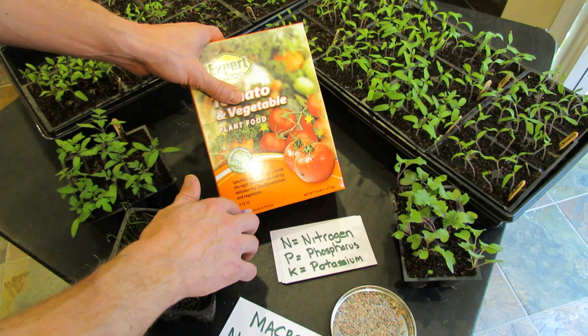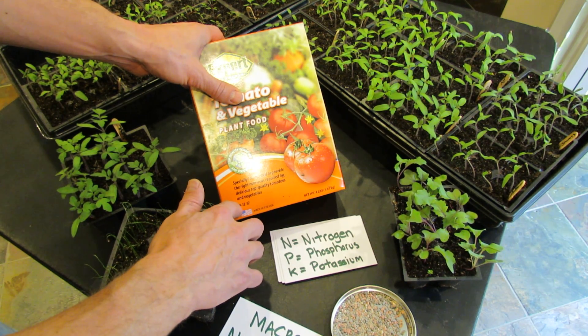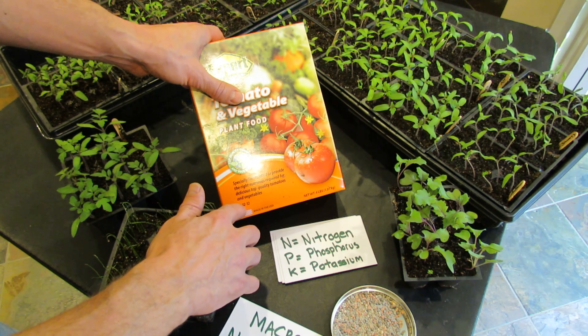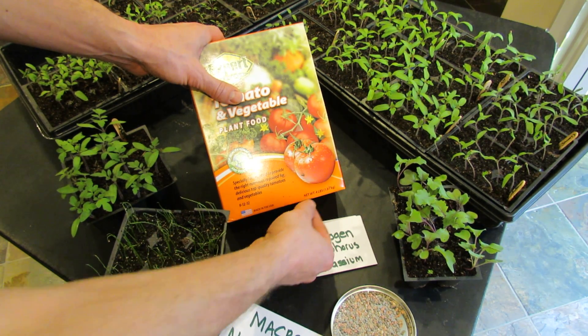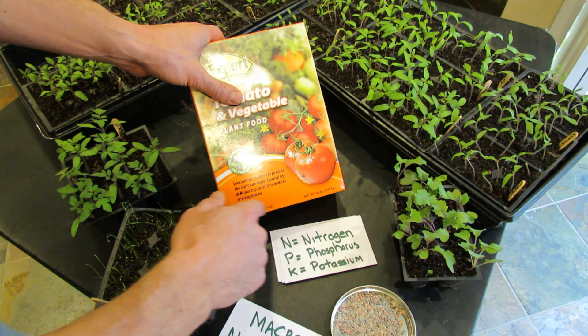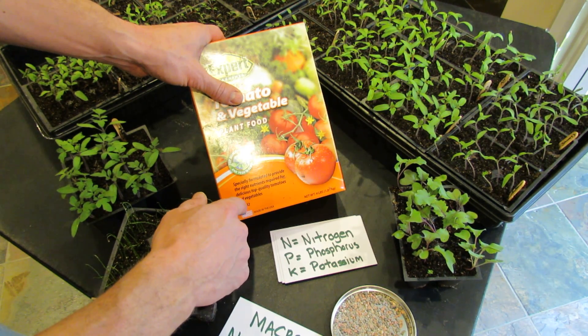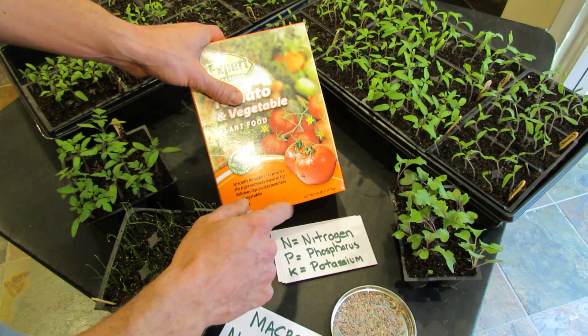You can see on this box it's represented as 9, 12, and 12. The first number is always nitrogen, the second number is always phosphorus, and the third number is always potassium. This is a four pound box, so 9% of this box is nitrogen — 9% of the four pounds. 12% is phosphorus and 12% is potassium.